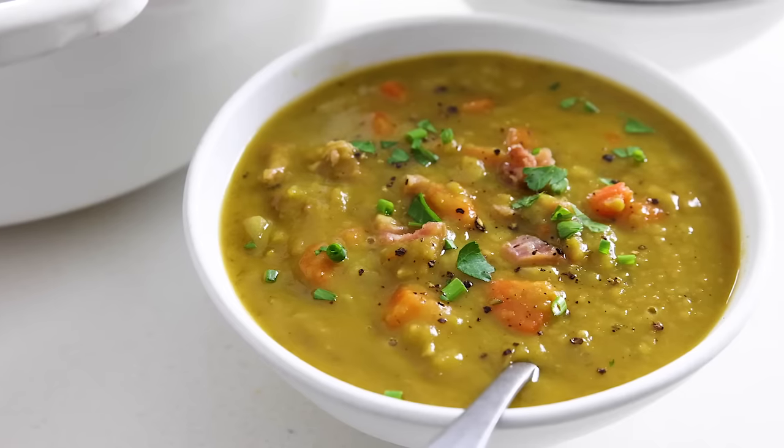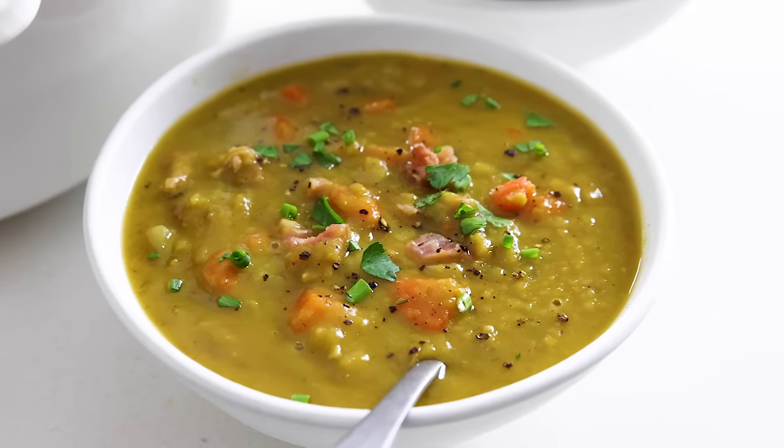But if you don't have a ham bone lying around, I'll also give you a few ways that you can adapt the recipe and still enjoy it today. All right, let's dive in.